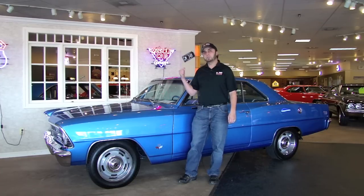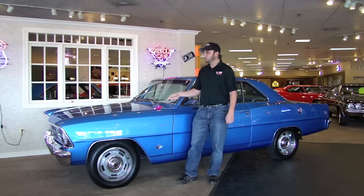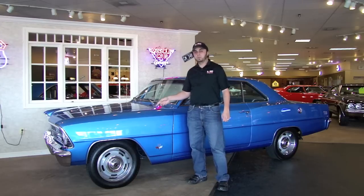It's equipped with a 327 and 4-speed transmission. It also was a Marina Blue car, which it still is today, with blue interior, bucket seats, and Supersport interior too with the skunk striping.